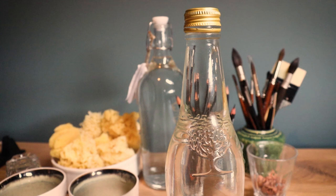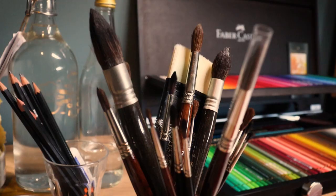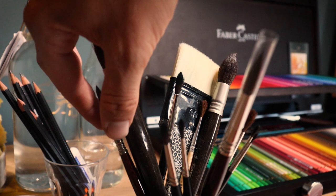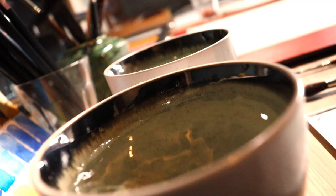Once finished with the line work it is time for the watercolors. I always use two cups of water, one to clean my brush in and the other to take fresh water to activate or dilute colors. For this piece I use synthetic sable brushes. I like to use synthetic brushes since they hold more water, have a sharp tip and I know that no animals were harmed in the process of making these brushes.